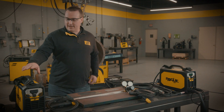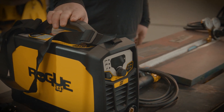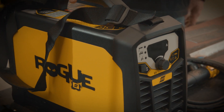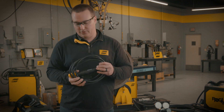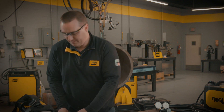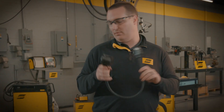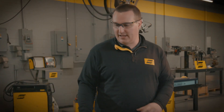The 180 is a machine that is capable of lift TIG but is more geared towards stick welding. These are the accessories that come with it: the power source machine, a shoulder strap, stick electrode holder, work lead, and a 110 to 220 adapter cable. It's a very simple, lightweight package.